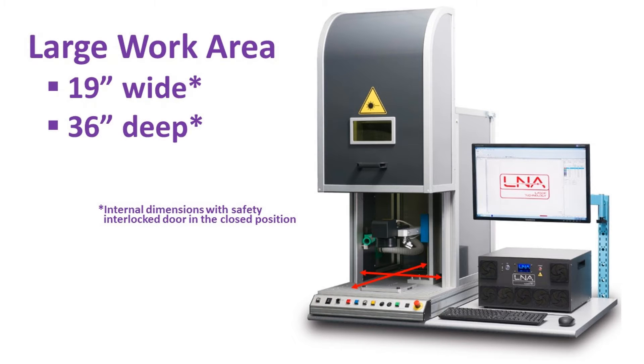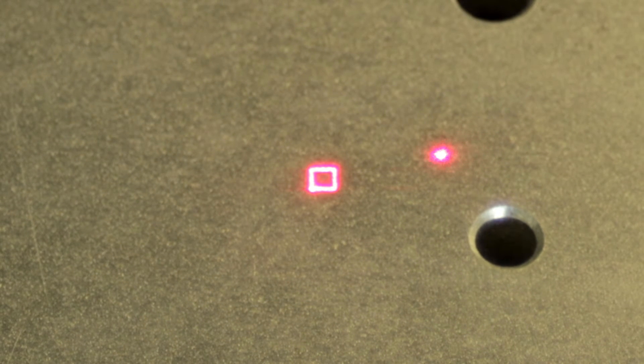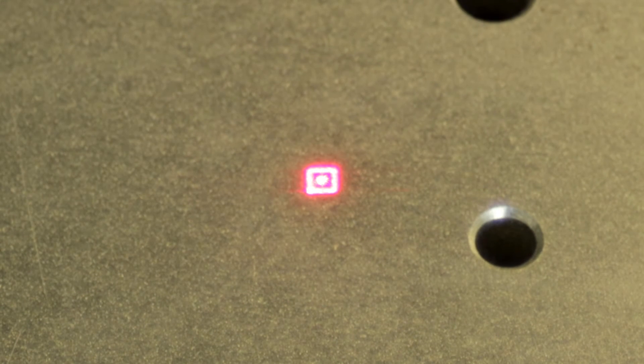With over 14 inches of travel, the system provides the largest work area in its class and is interlocked for laser-safe operation. Focusing onto the part couldn't be easier with our integrated red beam focusing — simply adjust the z-axis to position the dot in the box.